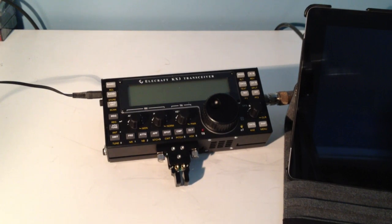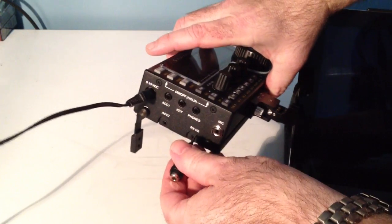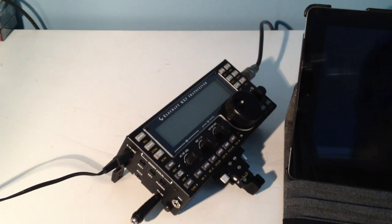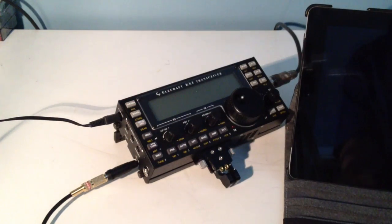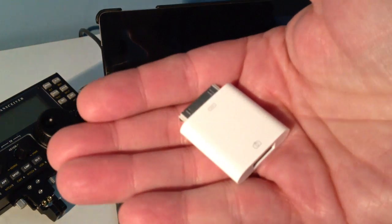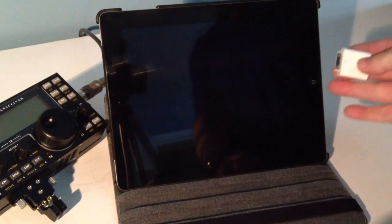So first, what we do is we attach a sub-mini stereo adapter to a mini jack. We simply plug that into the RX-IQ port on the KX3. Then I take a mini stereo to mini stereo patch cord and plug that into the adapter, and then into the iPad.